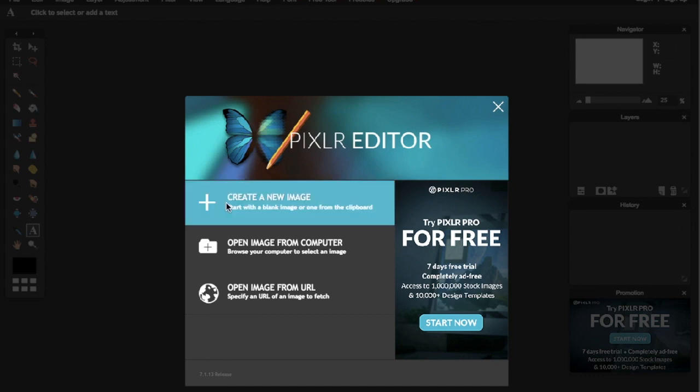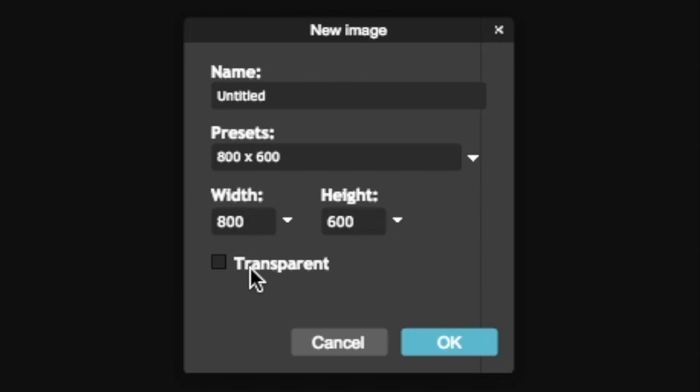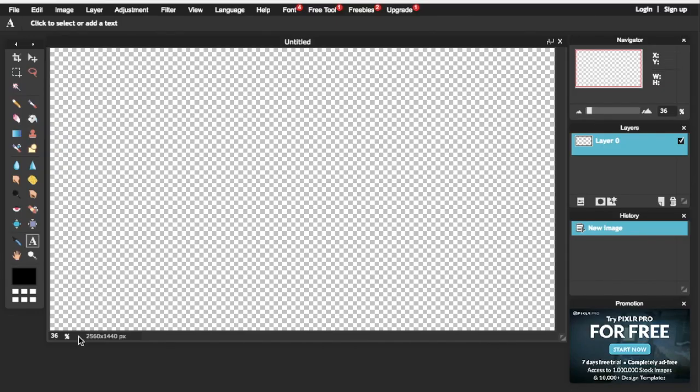When you get to the window, what you want to do is create a new image and make sure to click on transparent because we don't want any background. The width we're using is 2560 and the height is 1440. After you've done this, click OK.